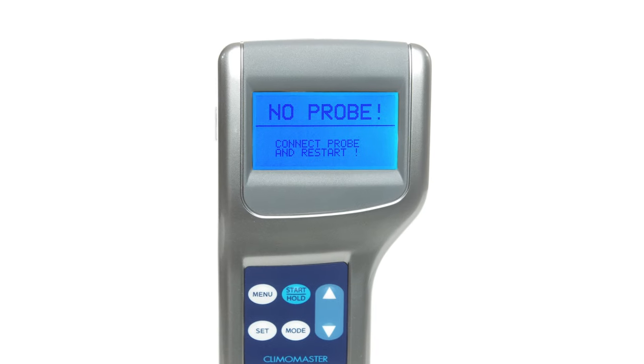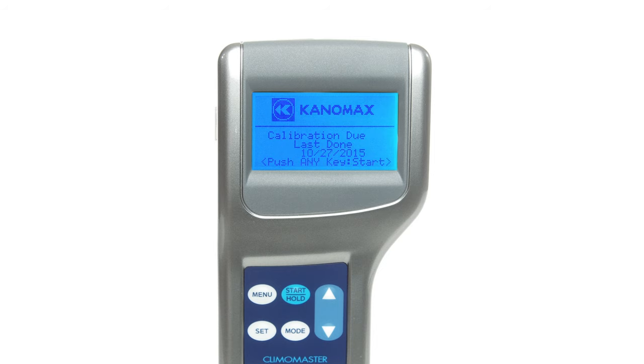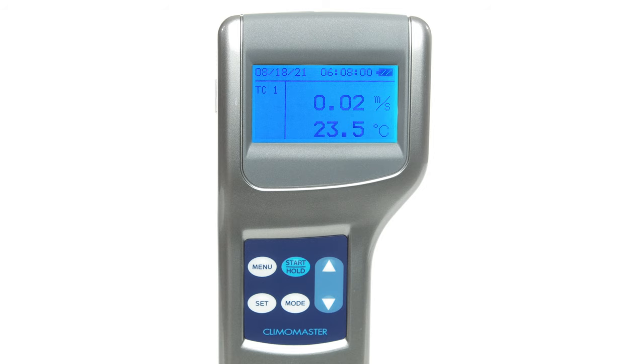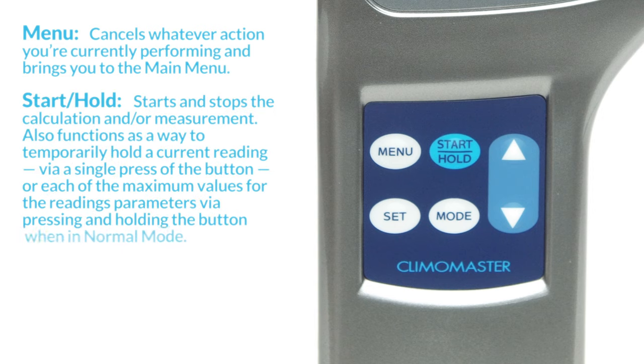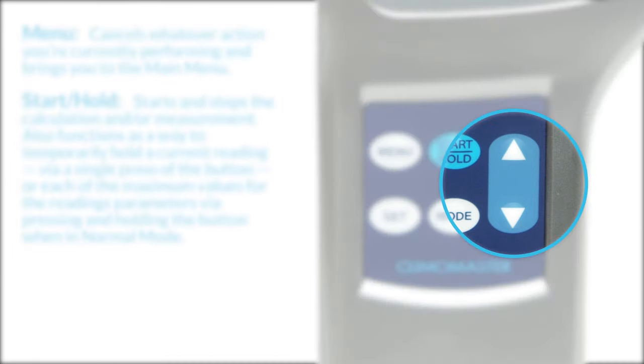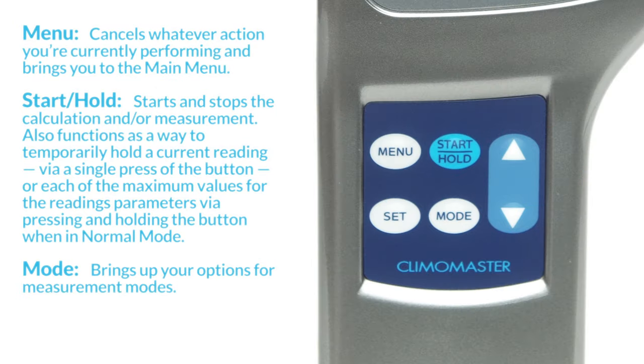If you don't have a probe connected to the device before powering up, you'll get an error message, so always make sure your probe is securely connected when you plan to use the device. On the front of your device you'll see the LCD display and the keypad. The menu button cancels whatever action you're currently performing and brings you to the main menu. The start or hold button starts and stops the calculation and measurement. It also functions as a way to temporarily hold a current reading via a single press, or hold the maximum values for reading parameters via pressing and holding the button in normal mode. The navigation buttons can be used to scroll through any of the menus on screen. The mode button brings up your options for measurement modes, and when you want to make a selection, press the set button.